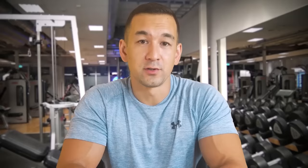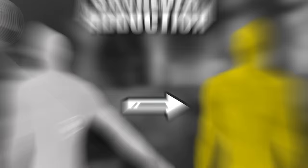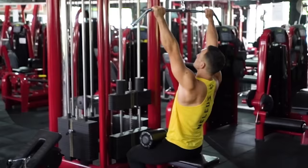Mistake number two is gripping the bar too widely. A lot of people see the angled handles on the lat pull-down bar and assume that's where they're supposed to hold onto. You will still stimulate your back using a wide grip, but it won't be ideal because the range of motion is gonna get cut down. The primary movement you're targeting with a standard overhand lat pull-down is shoulder adduction — bringing your upper arm down into your side — and when you use a really wide grip, the amount of shoulder adduction you can achieve is limited. You might've heard that if you wanna build a wide back you need a wide grip, but that is just not the case. Gripping the bar roughly one and a half times outside of shoulder width will work well for most people.